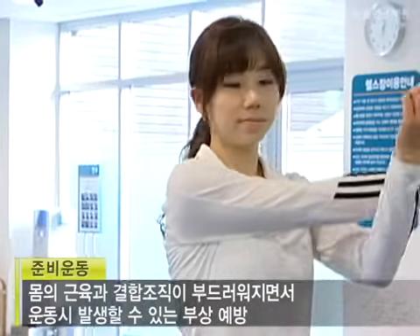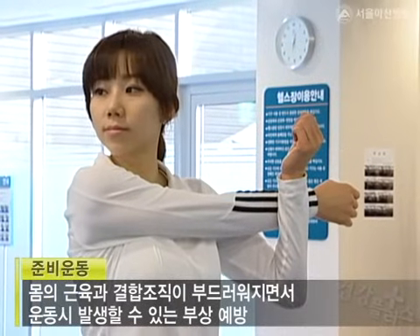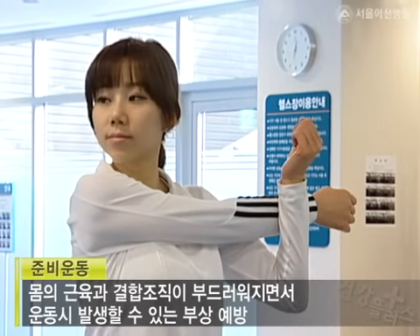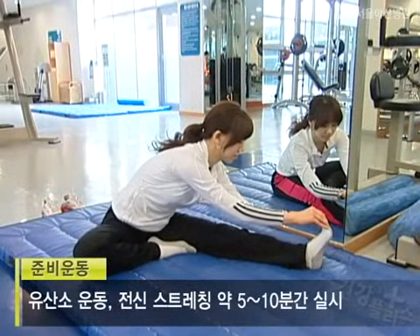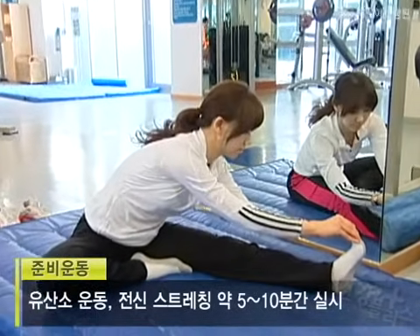준비 운동을 하는 이유는 운동 시 발생할 수 있는 부상을 예방해 주기 때문인데요. 준비 운동은 유산소 운동이나 전신 스트레칭을 약 5분에서 10분간 시행합니다.